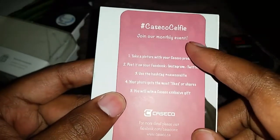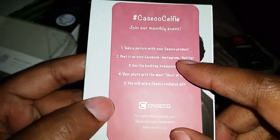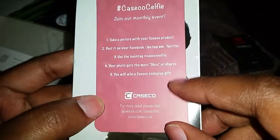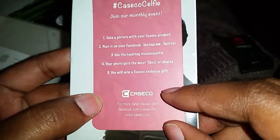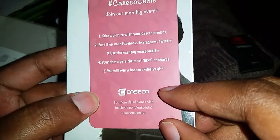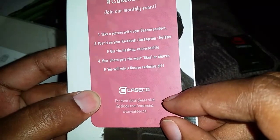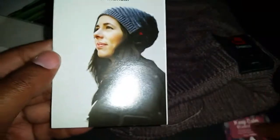There's also a 'Caseco Selfie' promotion — hashtag casecoselfie. You take a picture with your Caseco product, post it on Facebook, Instagram, or Twitter using that hashtag, and if your photo gets the most likes or shares you win a Caseco exclusive gift. That's awesome. Now let's take a quick peek at the user manual.